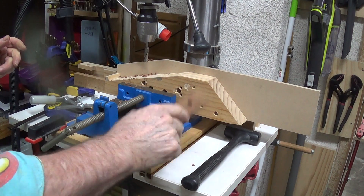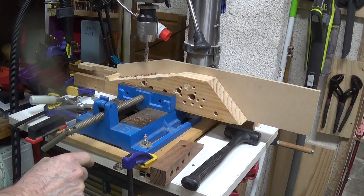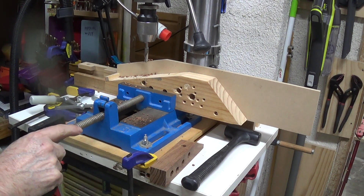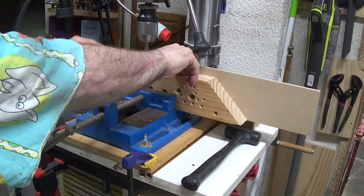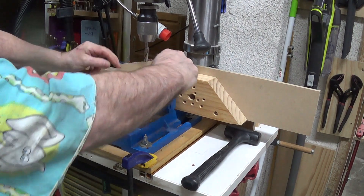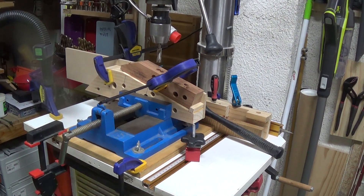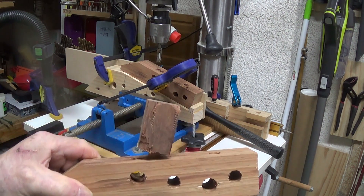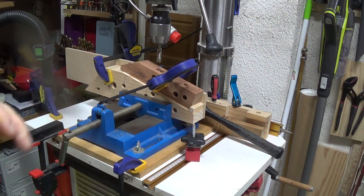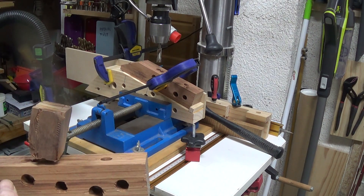I shall now reposition — I'm not going to bore you with how I do that. I might have to actually lower this table; it's really just a case of lining it up. When drilling, you certainly have to watch the orientation and not get a lapse in thought — like there, I actually should have put it on like that, but I put it on like that. Or was it the other way around? I can't remember.